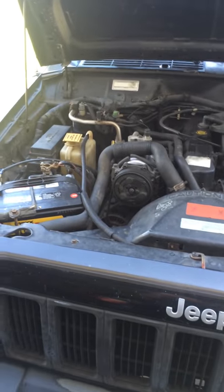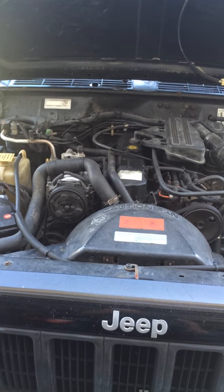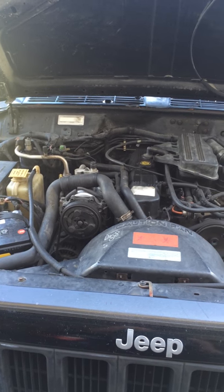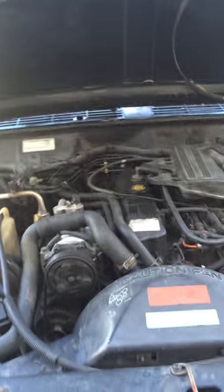Hi everybody, today we're going to walk through how to bypass the ignition switch, some troubleshooting stuff, some basic stuff. I'm an electrical engineer but I failed to remember this — it was too long ago — so I'm going to save you some money hopefully and show you how to do something kind of nifty.